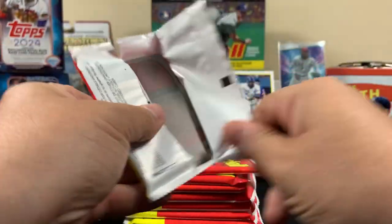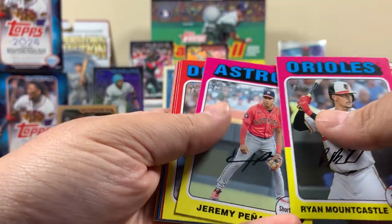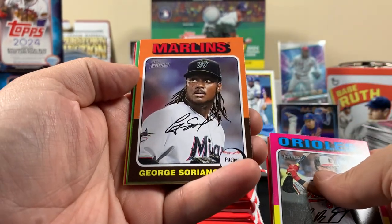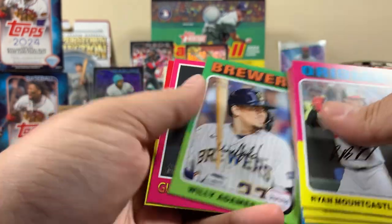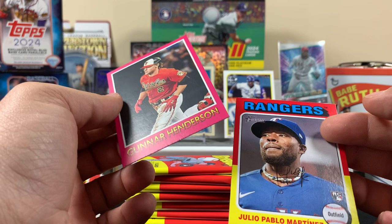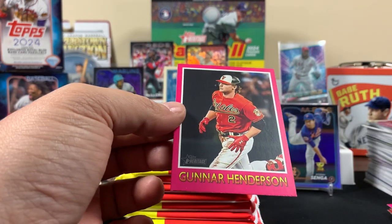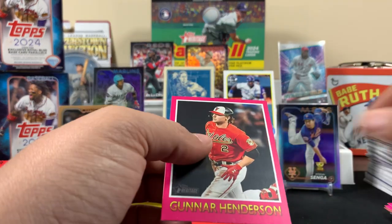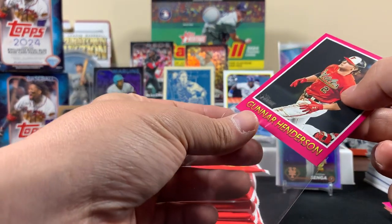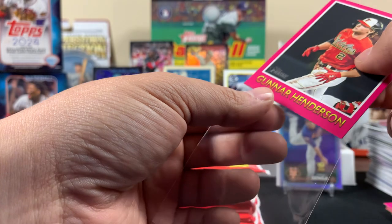Here's an interesting-looking card — it's a Gunner Henderson but why does it look different from the other cards? That one has a pink border — this one's all pink, there's something different about this one. I'm going to sleeve it up for now. It probably says on the box like X amount of pinks or whatever. I'm missing the box — hold on, let me bring this in closer. I'll throw the Gunner over in the corner. Is it numbered? I didn't see a number on it.